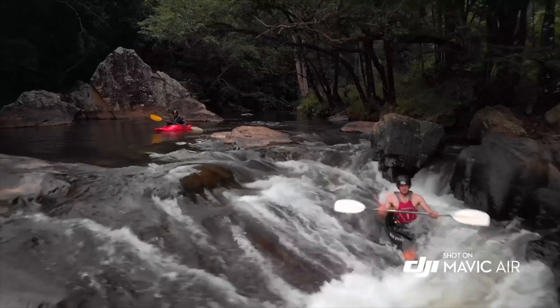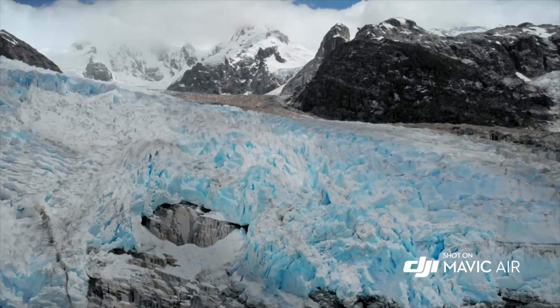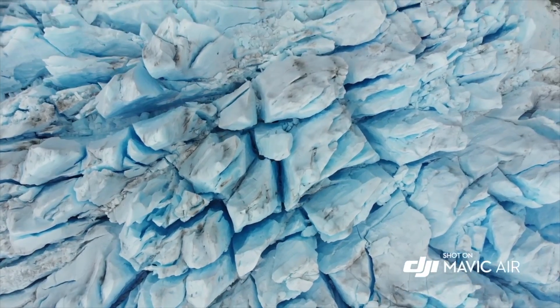One of the downsides of the Mavic Air is that it only has 21 minutes of flight time, and that's in non-windy conditions. But the biggest thing about flight times is that you should be able to get your shots within five to ten minutes anyway, unless you're really searching for the best vantage point. Most people get the Fly More combo which gives you more batteries, but 21 minutes should be sufficient to get whatever footage you want.